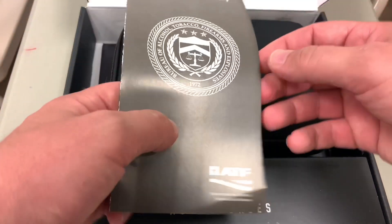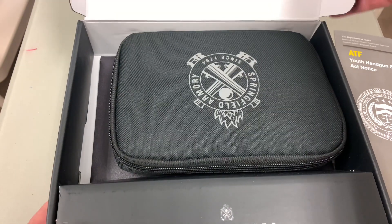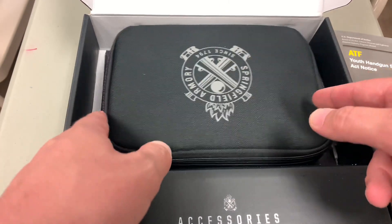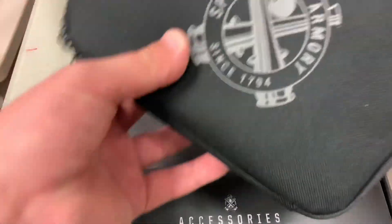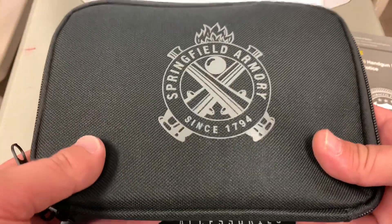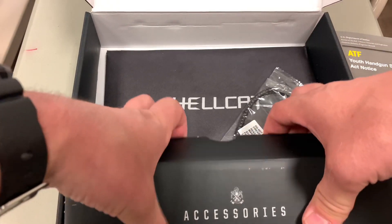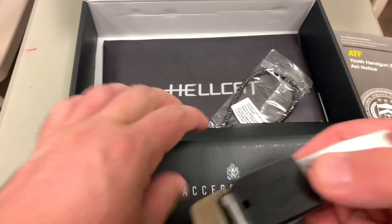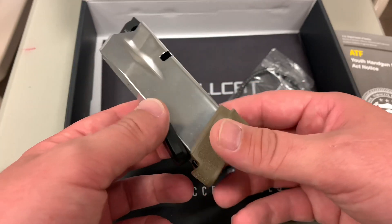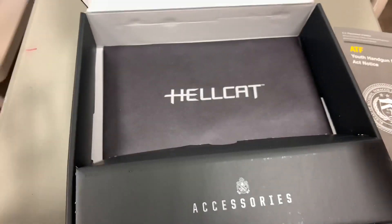Right on top is your normal Youth Handgun Safety Act notice — comes with every gun it seems like. On top it says Springfield Armory Defender Legacy, bunch of marketing branding mumbo jumbo. You've got this lovely case which could come in handy for transporting to and from the range. In the accessories pouch you've got a second magazine as well as a flush-fitting base plate, which is kind of cool. And of course your standard issue lock that comes with every brand new pistol.